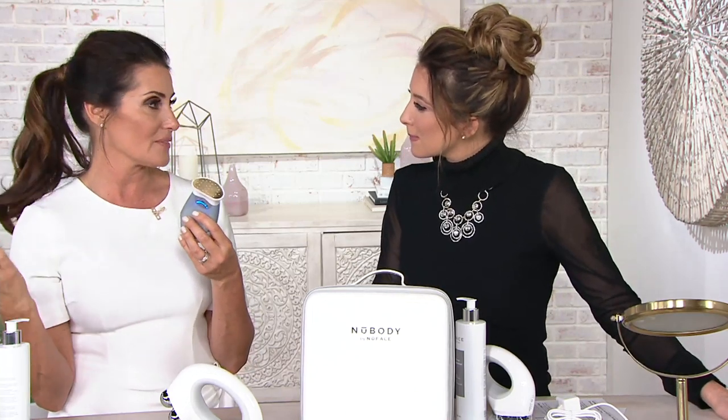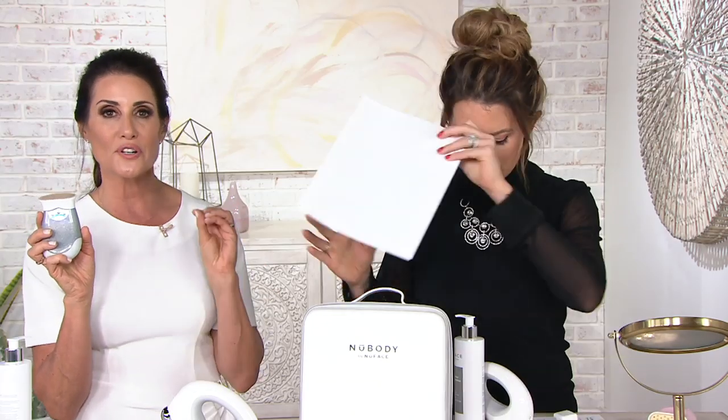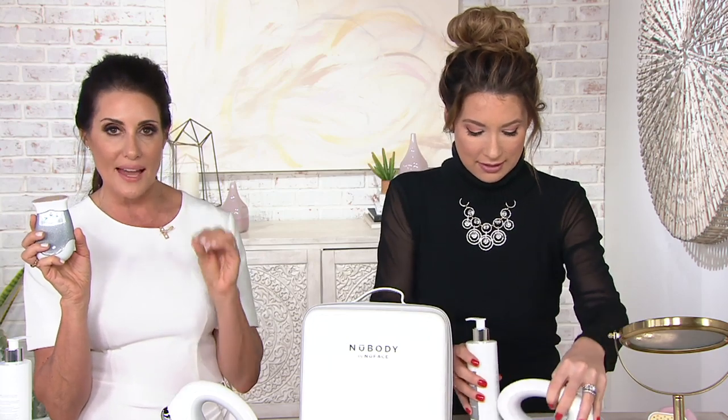It's also a treatment on the menu in all of the salons and spas — 1,600 salons and spas across the country. It's a big deal. They use NuFace. They also use this. You are getting a complete professional microcurrent LED treatment at home.